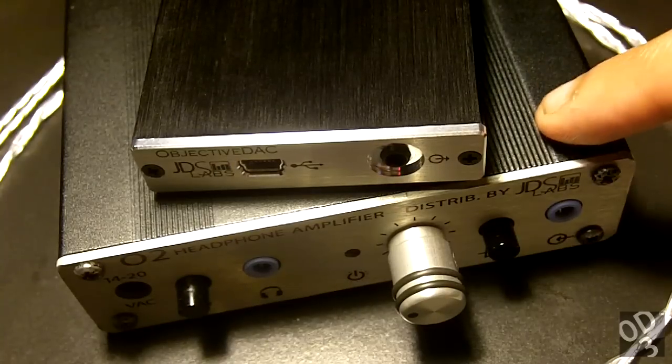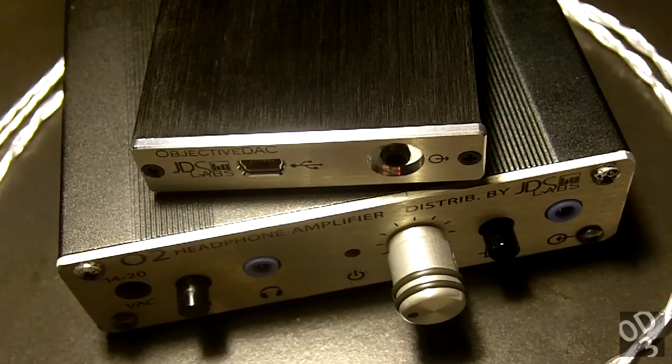The O2, which you can see right below the ODAC, is a headphone amplifier that pretty much accomplishes the same goal — giving audibly transparent sound to the speakers that you plug into it.